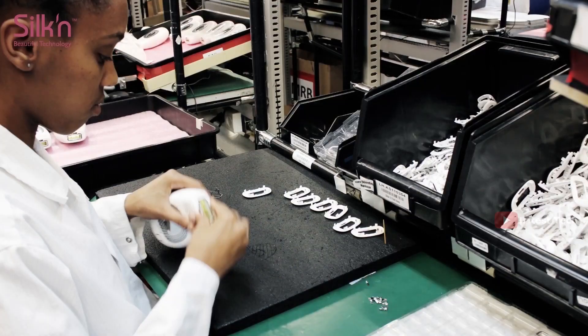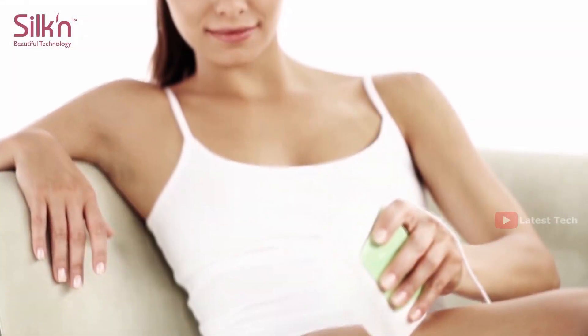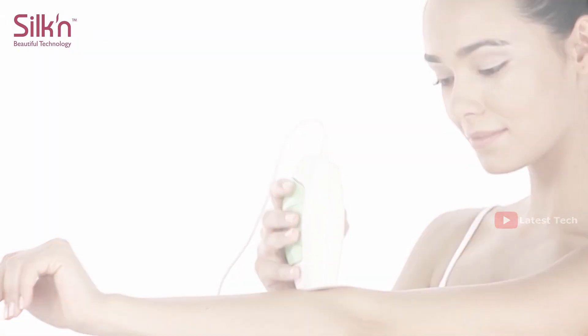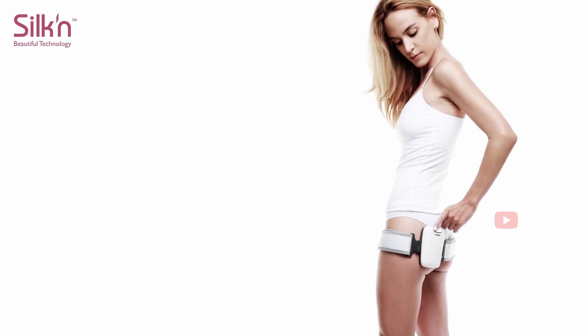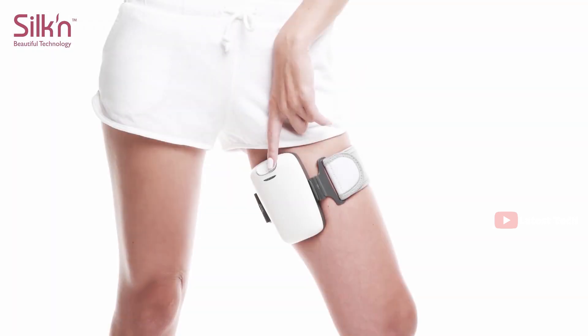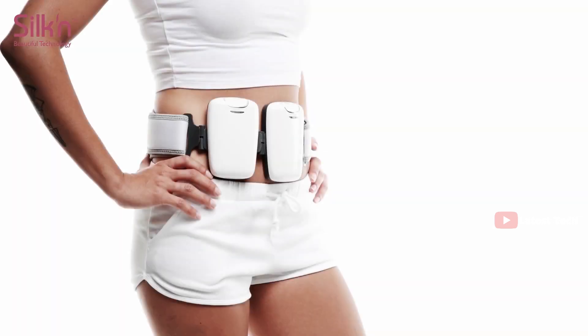Silken, the pioneers of permanent hair removal technology shrunk down for home use, now brings you clinically proven non-invasive fat reduction technology to let you target those stubborn areas and give your body the shape you want.